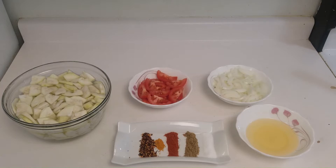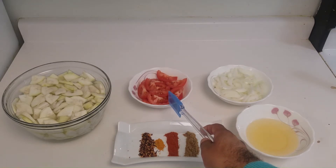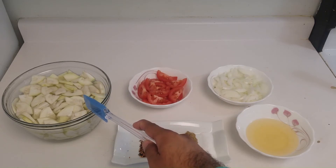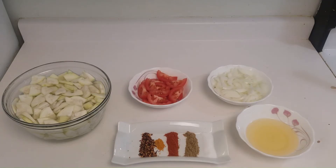For the ingredients, I am using half cup of oil, one teaspoon of salt to taste, one teaspoon of coriander powder, one teaspoon of red chilies, one fourth teaspoon of turmeric powder, and one teaspoon of red chili flakes. I have taken two chopped tomatoes, two chopped onions, and two medium sized chopped kaddu or loki or squash. Let us move on to the next step.